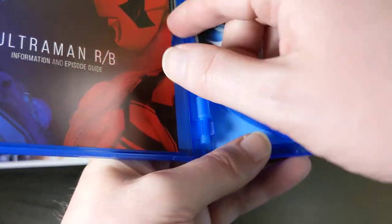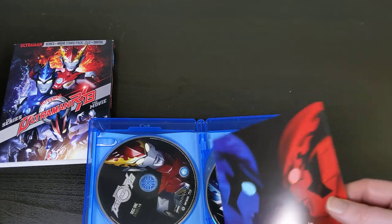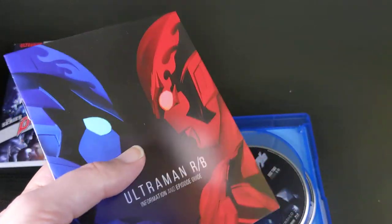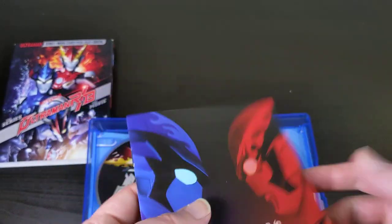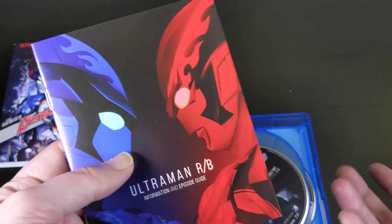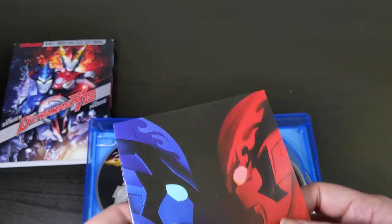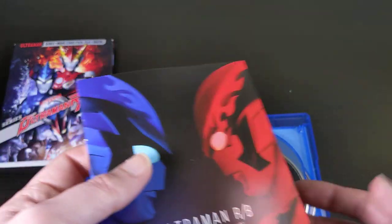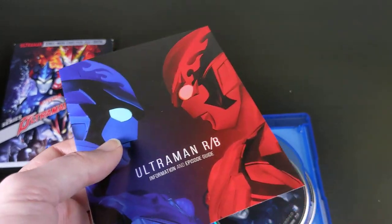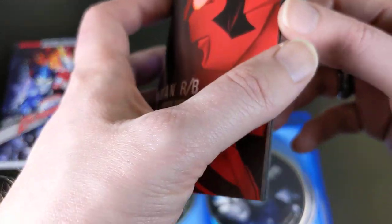It comes with a booklet as well. Kind of a funny note — their last release, I think it was Ginga S or Ginga X, they actually forgot to put the booklet and digital code in the initial print run. I had to go to a website, fill out a form, and get them to send both the digital code and the booklet. Which they did — within about a week they emailed me a working digital code and sent me the booklet in the mail. Thankfully, this release remembered to include them.